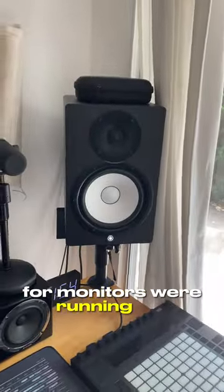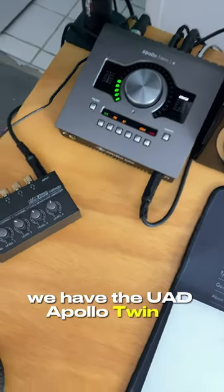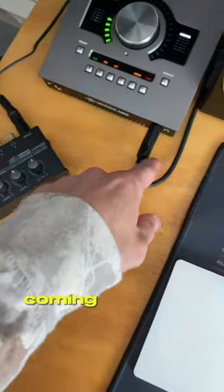For monitors, we're running the Yamaha HS8s with the sub. For the interface, we have the UAD Apollo Twin X, and that's connected to this Behringer amp, so you could have multiple headphone outputs coming out of this one.